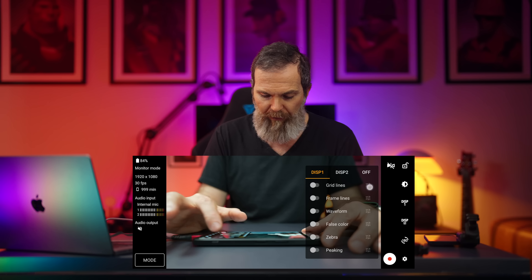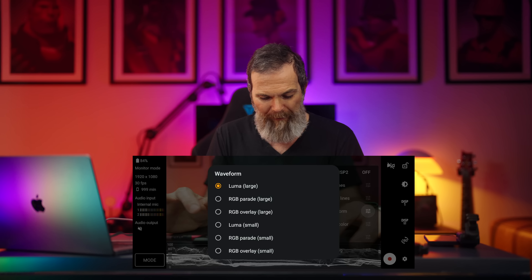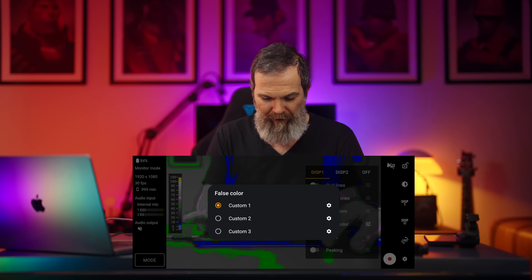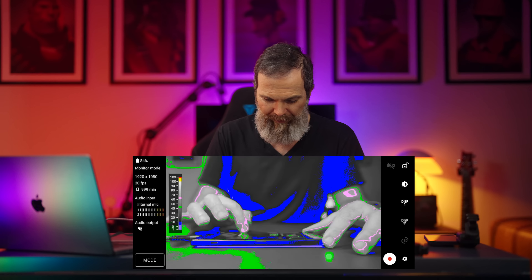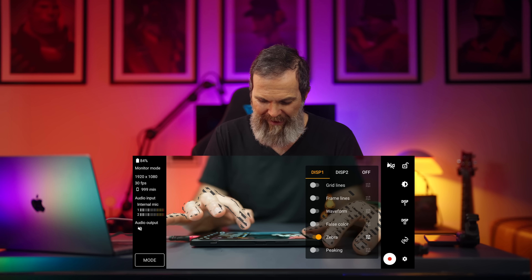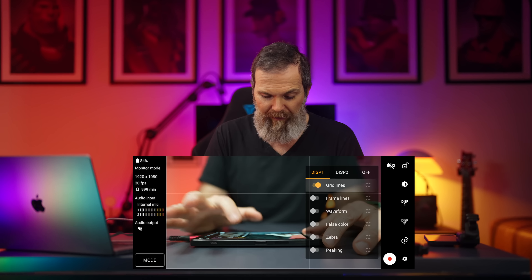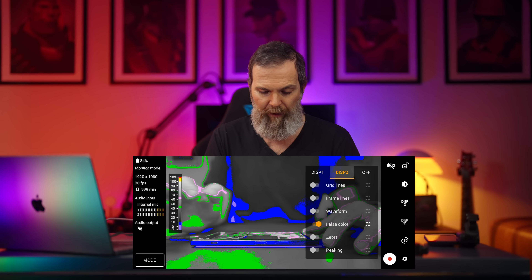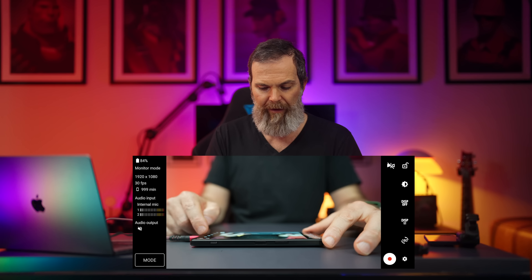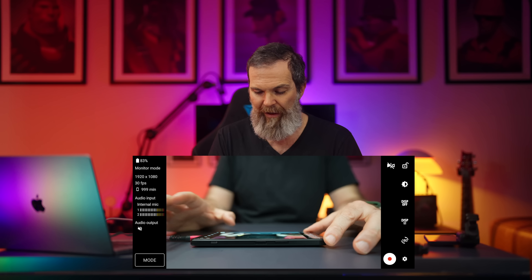There's also waveform, false color, zebra, and peaking — all customizable. You can set up two display presets: for example, display one shows waveform and zebra, display two shows false color, and you can switch between them quickly. Very useful and a very nice feature.